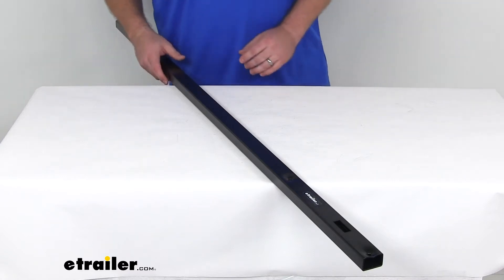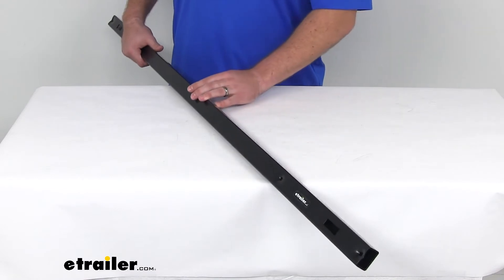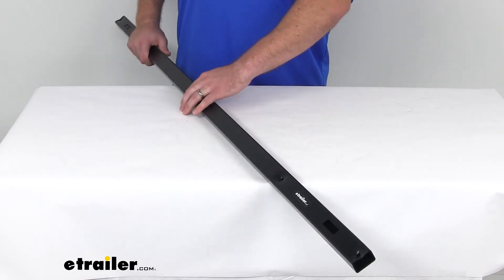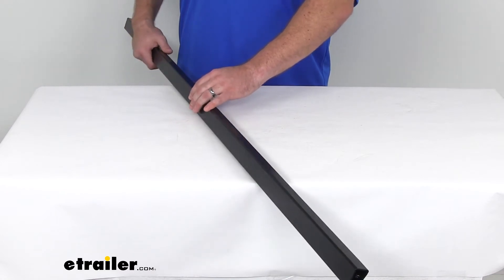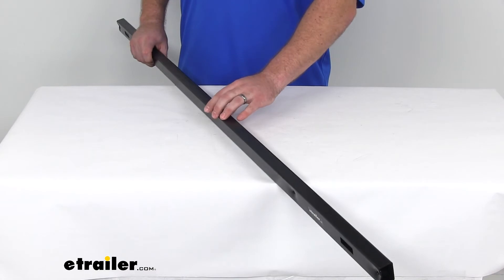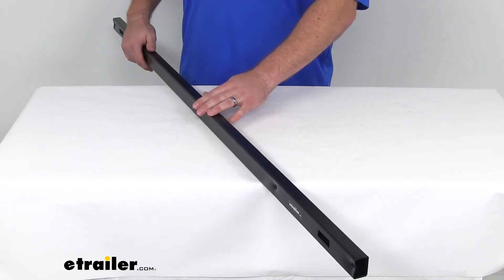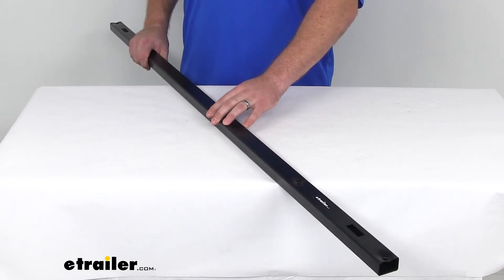Hi there, I'm Michael with eTrailer.com. Today we're taking a look at the HappiJac stabilizing bar. It's going to help distribute the camper load in your truck when you're using the HappiJac tie-down system. This is recommended for most full-size truck applications and it is required for all HappiJac frame-mounted tie-down systems.